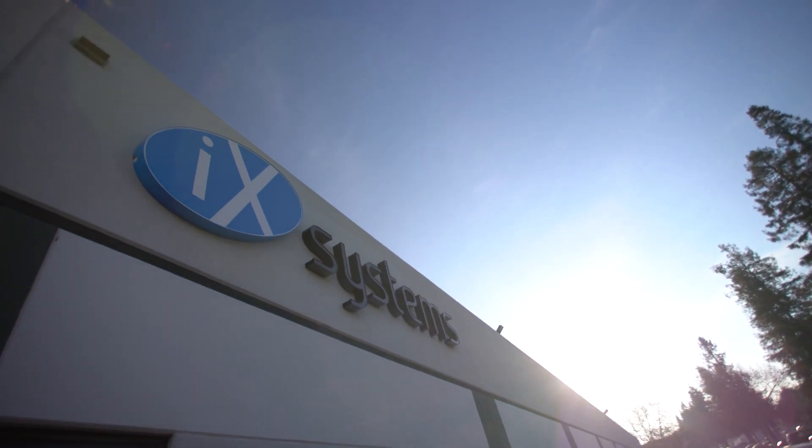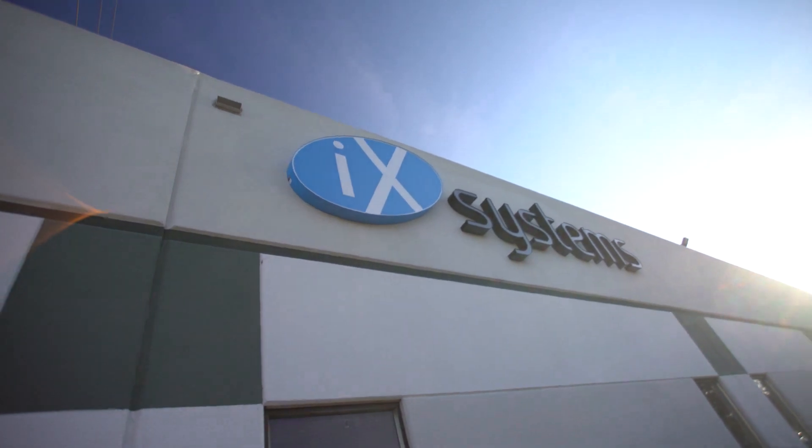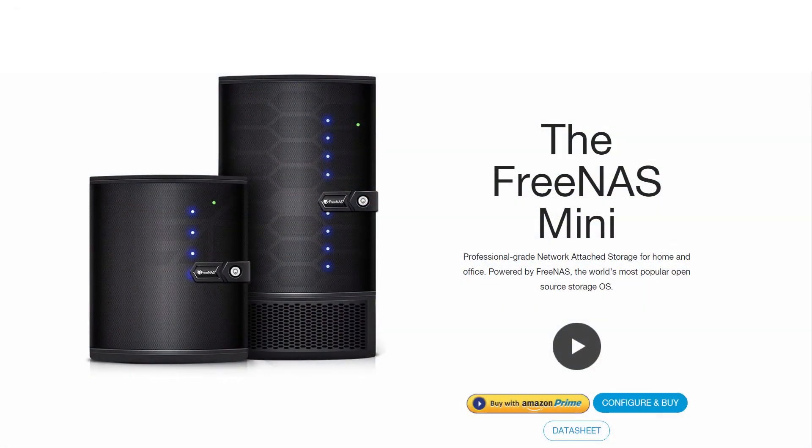brings you robust hardware built, tested, and shipped from our headquarters in the United States in the heart of Silicon Valley. For more information on the FreeNAS Mini line of products, visit us on the web at ixsystems.com/FreeNAS-Mini.